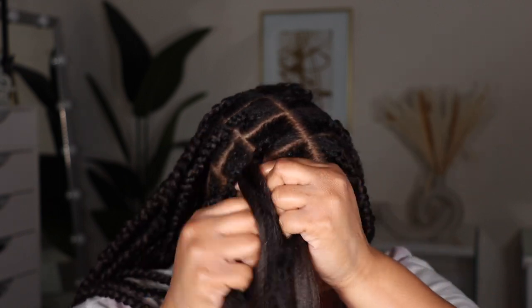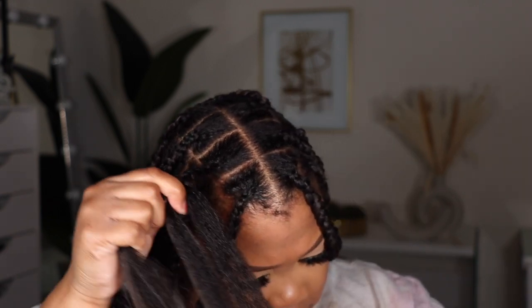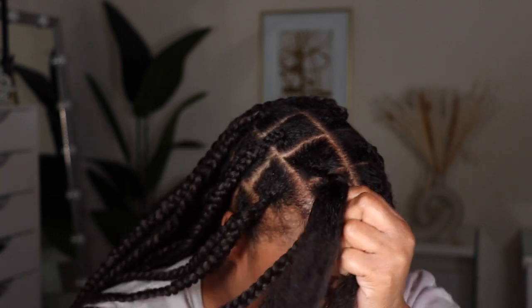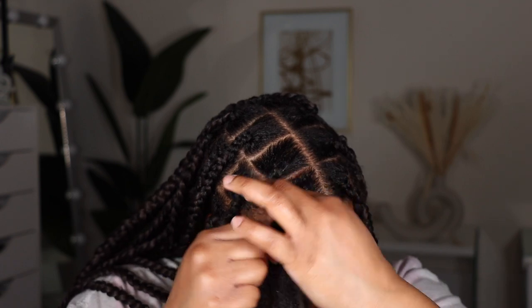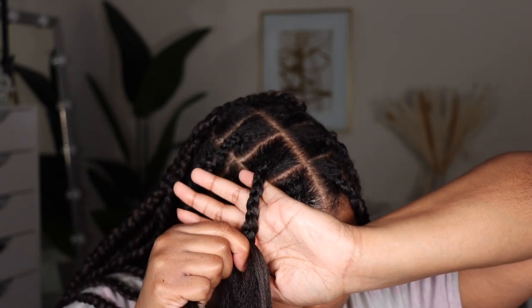In the description I'll list the hair — I love this hair, five stars across the board. I'll list the jam, the mousse, everything that I can will be in the description.